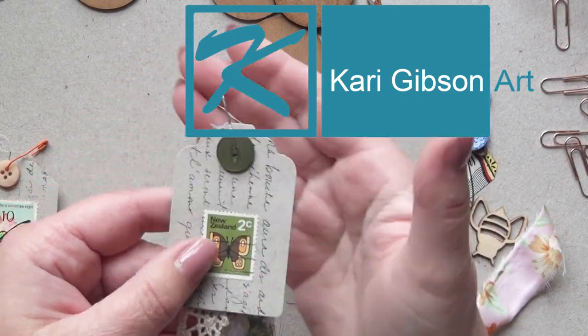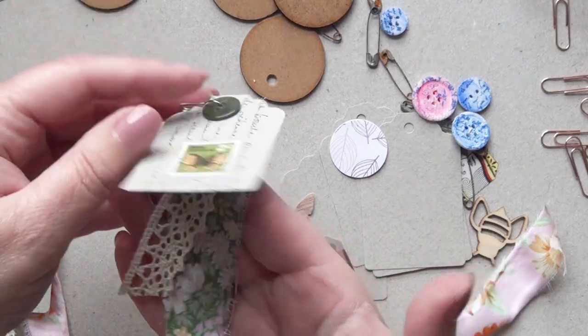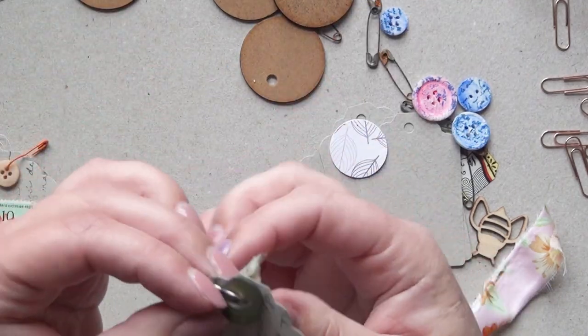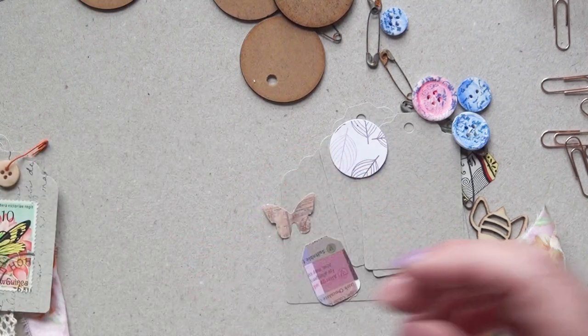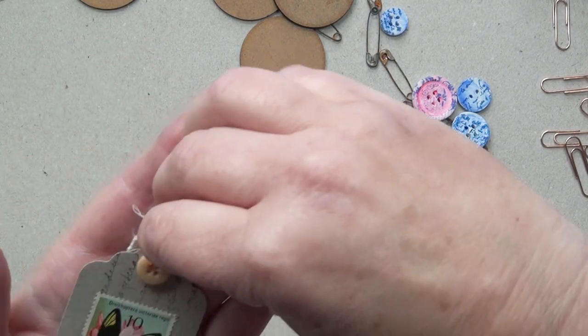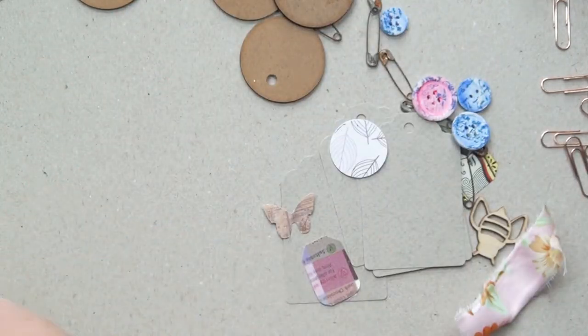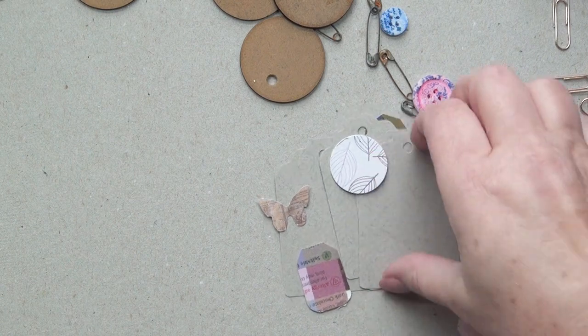Hello, Kerry here. I'm working on some embellishments for my art journals. These are some lovely tag ones that — I forgot the name of the lady, but I'll attach it down below — who I saw a video of hers probably a year ago. I saw it and I thought I would have a go at making them.